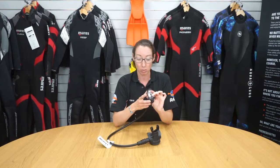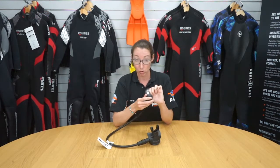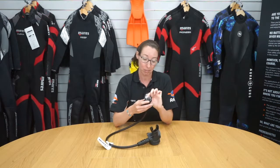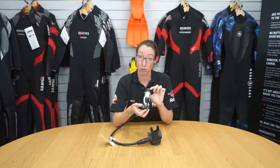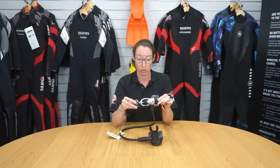It's a reliable breathe, it's good to 232 bar pressure, and it's suitable for recreational divers including dive centres and schools.